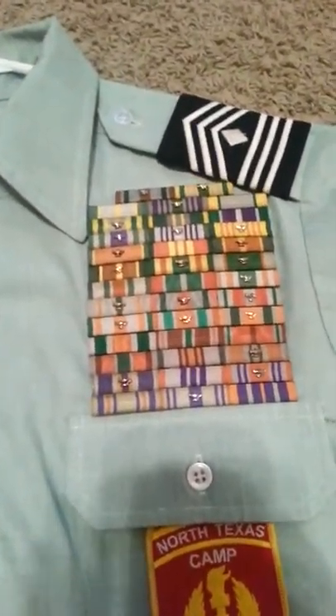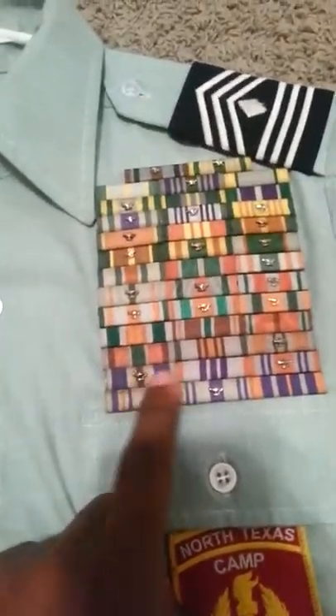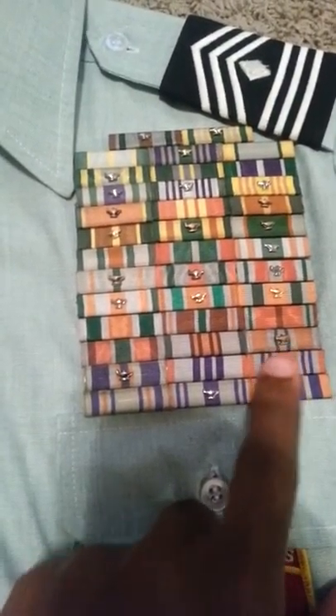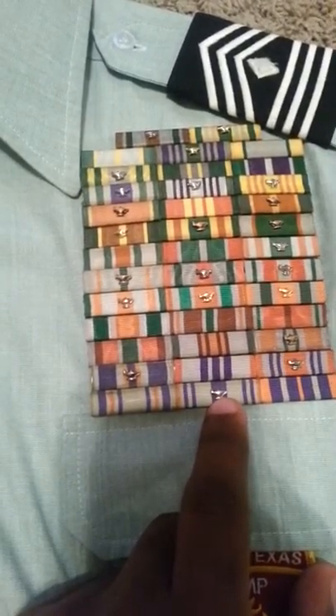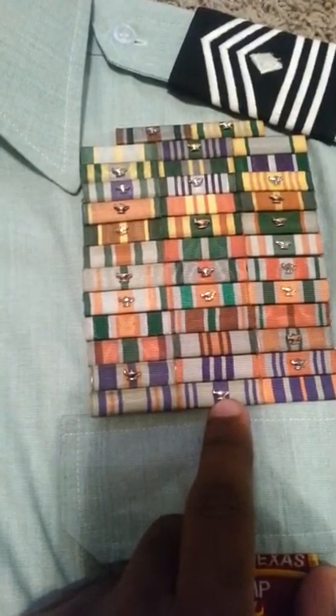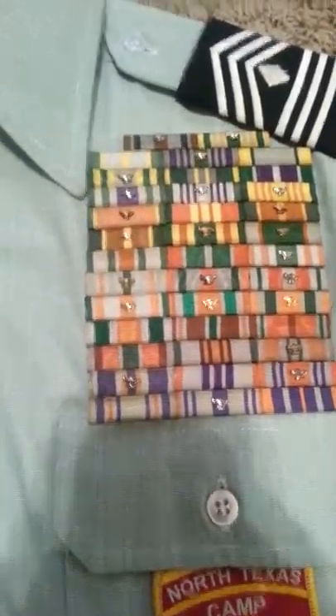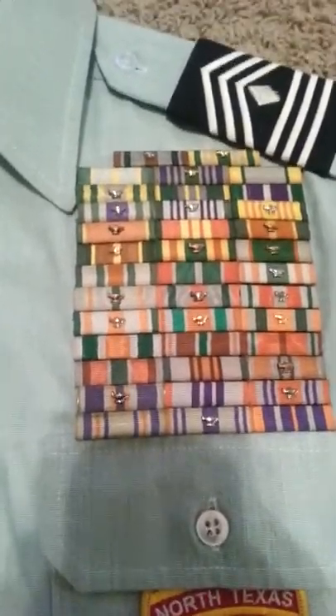Oh, and one other thing — these lamps right here mean different things. The bronze one means second year, silver means third year, and gold means fourth year. Alright, this is Cadet 1st Sergeant Phoenix and I'm signing out. Goodbye.